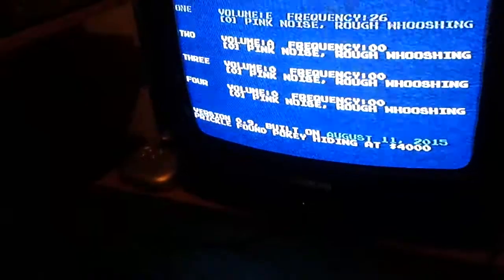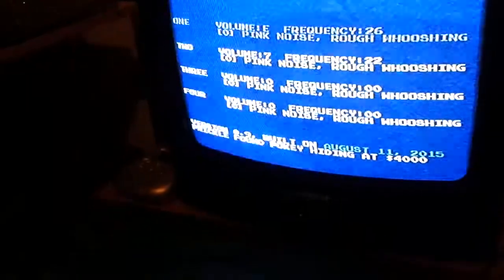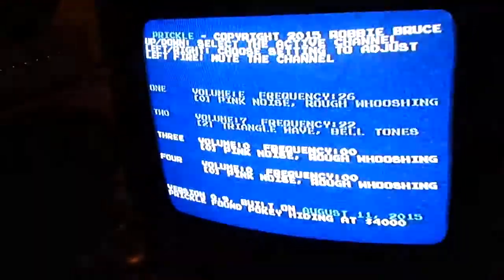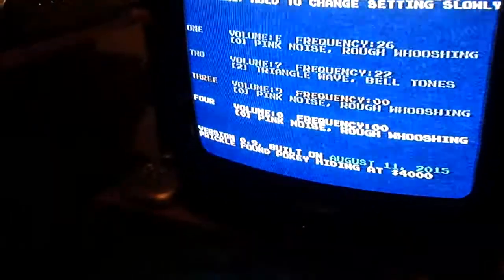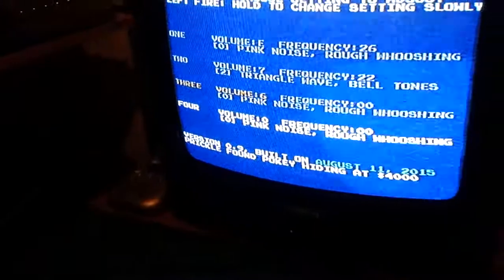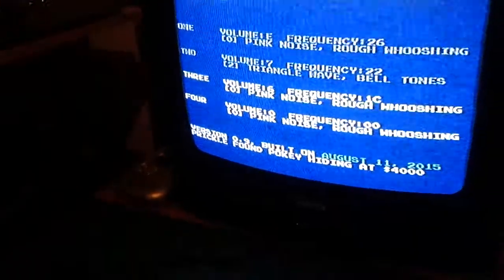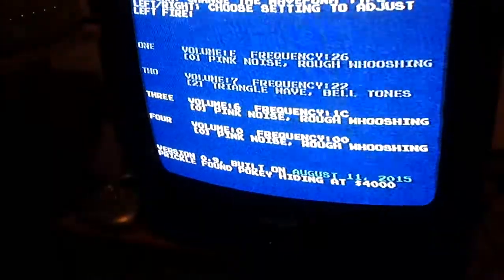Moving over to the second channel, I can do the same again — change the frequency and then change the sound type. I'll mute that channel; that's working okay. Moving to channel three, I put the frequency up on that one again and change through the different sounds, confirming that channel three is working okay as well.